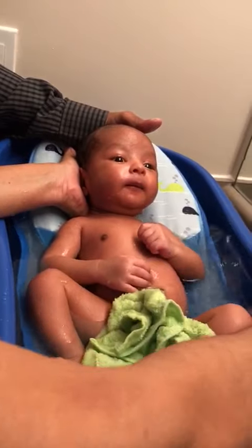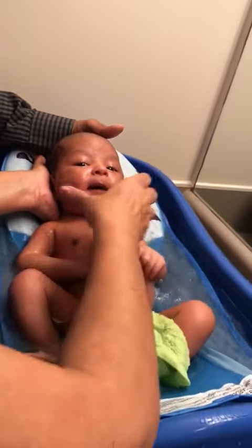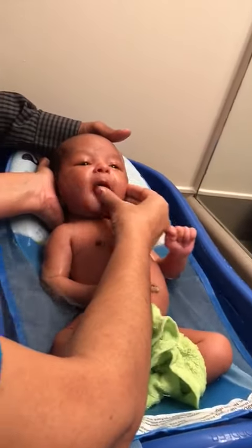the cradle will fall. But mother will catch you, cradle and all.